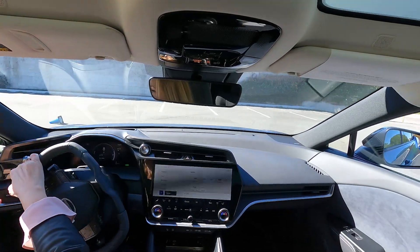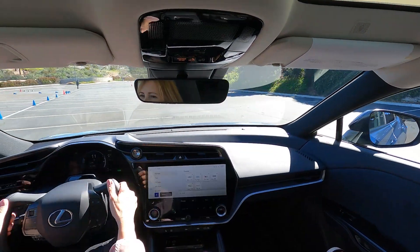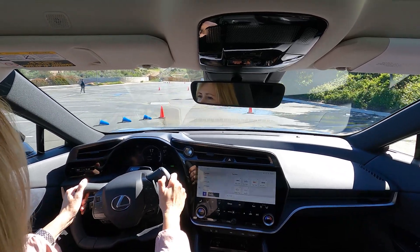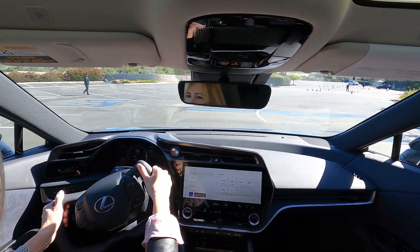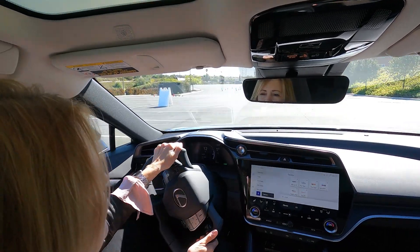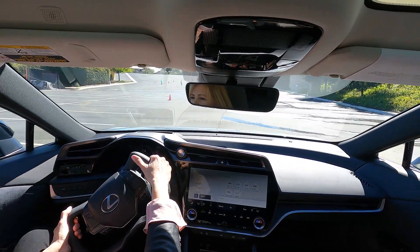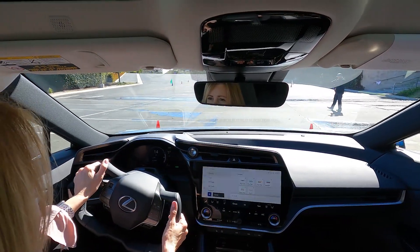The absence of the top of the steering wheel really improves visibility — it's phenomenal. I can't wait until everybody has this type of visibility behind the wheel. These steering wheels are really more like a yoke, like you have on an airplane.